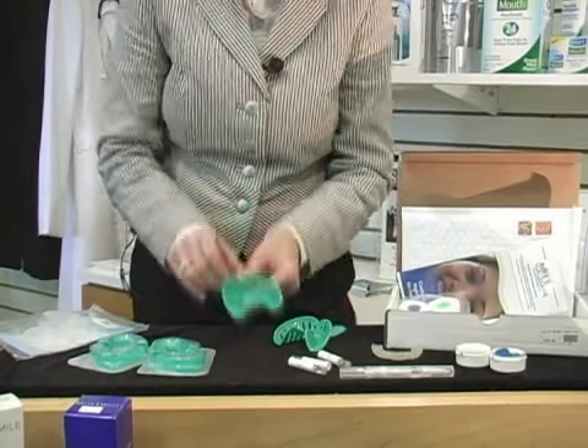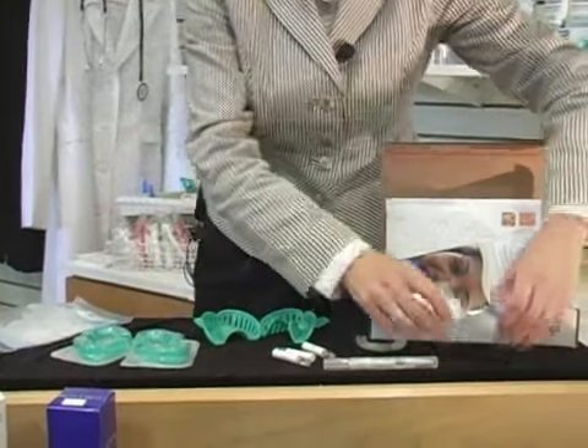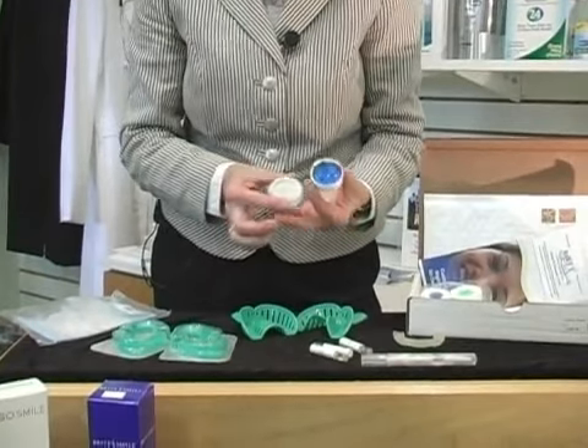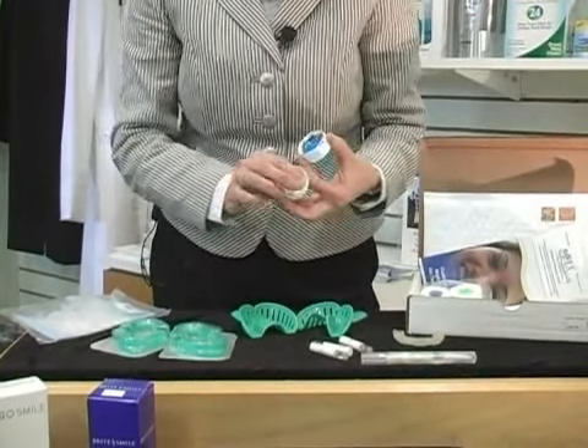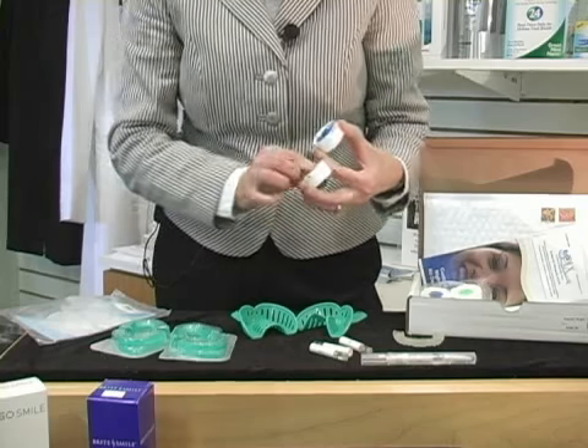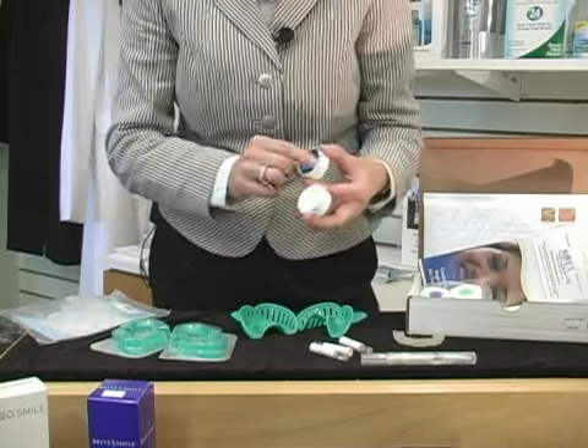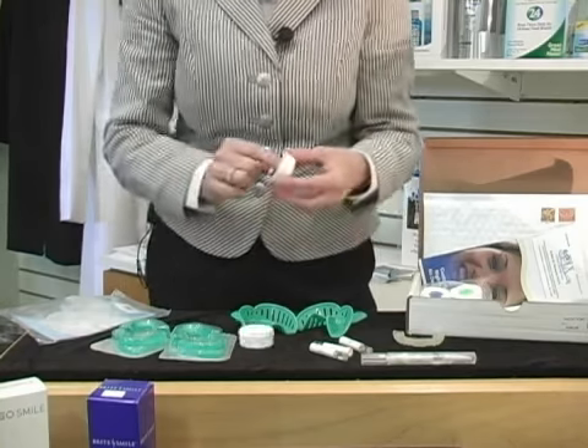You need to take two putties of different colors — the blue and the white — and you'll mix them together. As you're mixing them together, you have only about a 20 to 30 second period to do so.